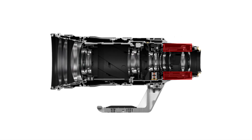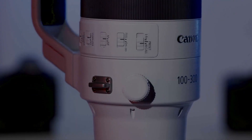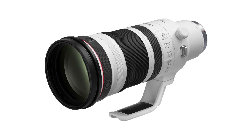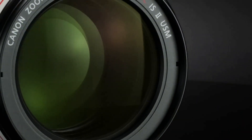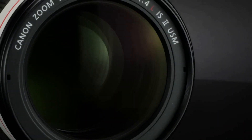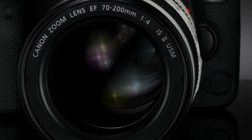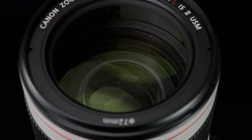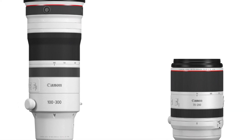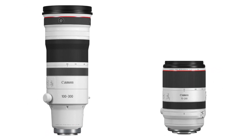The Canon RF 100-300mm f2.8L IS USM, which was recently announced, is a very versatile lens. However, it is also big and heavy. In contrast, the Canon RF 70-200mm f2.8L IS USM doesn't have the same reach, but it is extremely compact and light. Additionally, it is significantly less expensive than the new RF 100-300mm f2.8. I know it is not a fair comparison in any way, but I wanted to illustrate how much of a difference having an additional 100mm of reach can make.